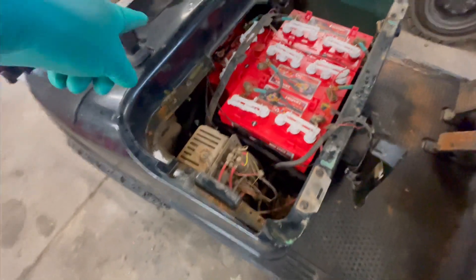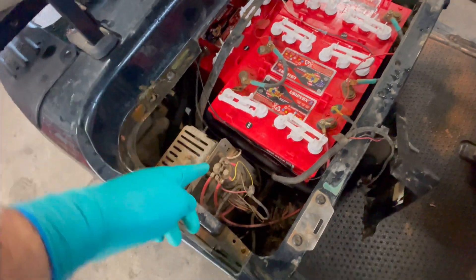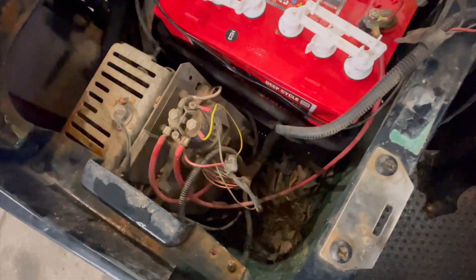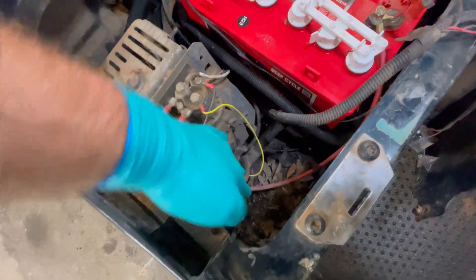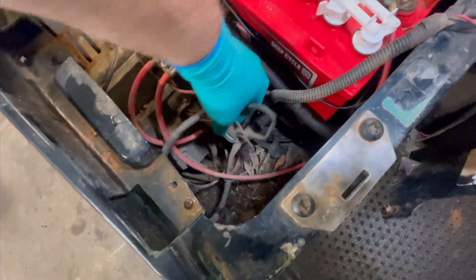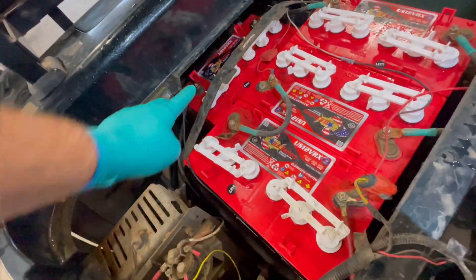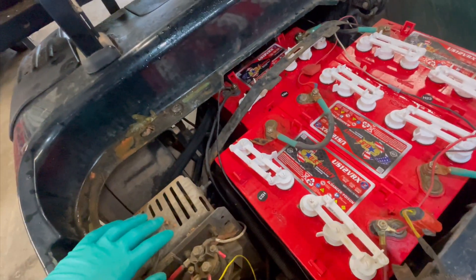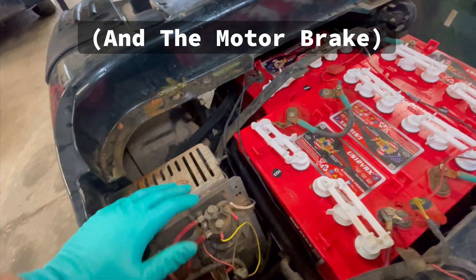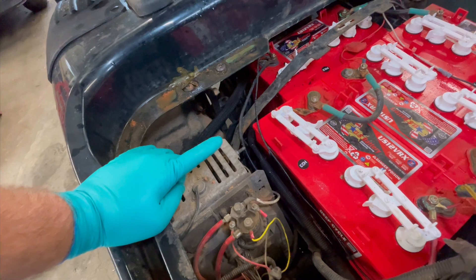We're going to rip it out and put a new one in. First thing we got to do is disconnect the main negative off the battery pack, then disconnect the three motor wires — blue, green, and yellow. We'll jack it up, unbolt the motor, unplug the encoder bearing plug and the temperature sensor plug, then drop the motor out, get it on the bench, and disassemble it.